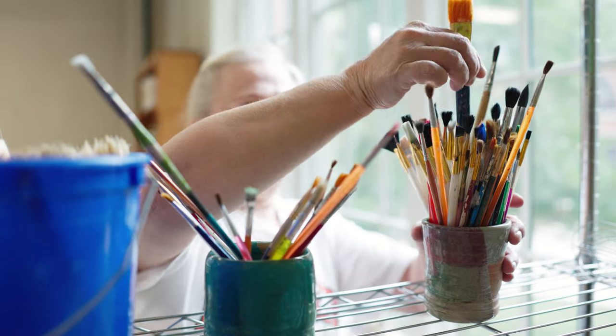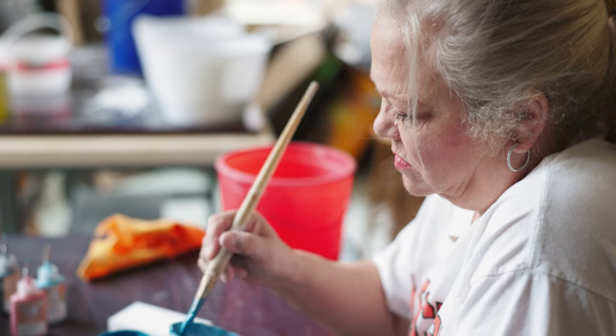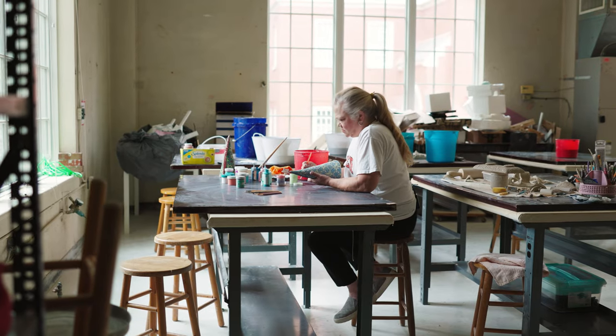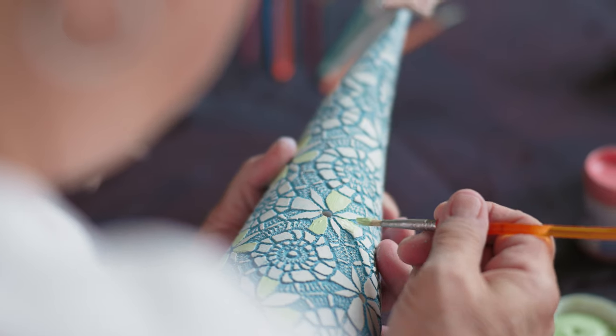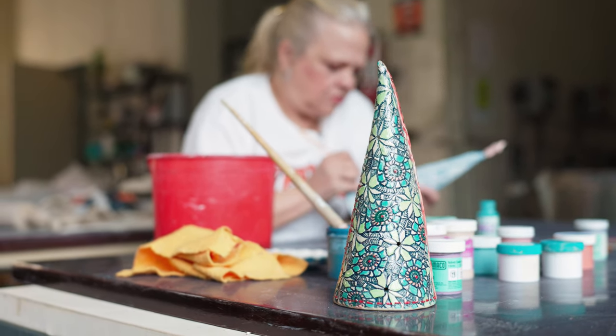Over my lifetime I've made thousands of pieces — I can't really put a finger on it. I've made everything from large decanters, large vases, large bowls, down to small little Christmas ornaments, and I'll even take little spare pieces of clay and turn them into magnets.